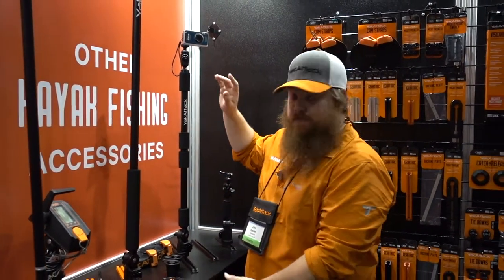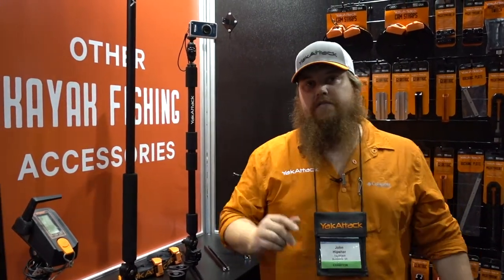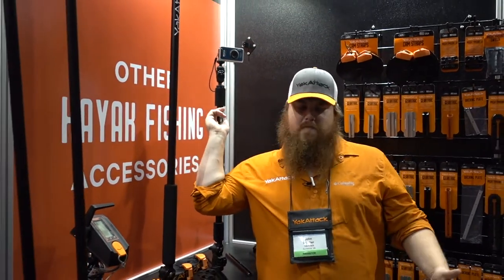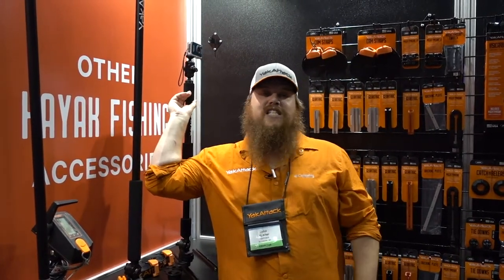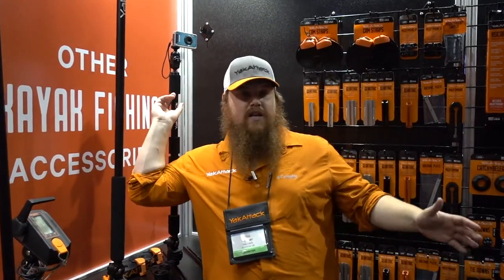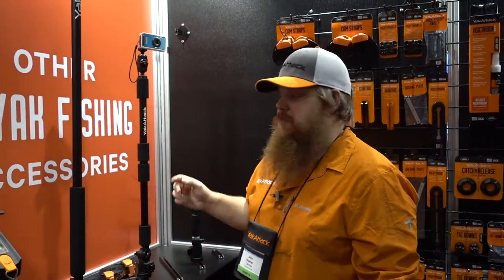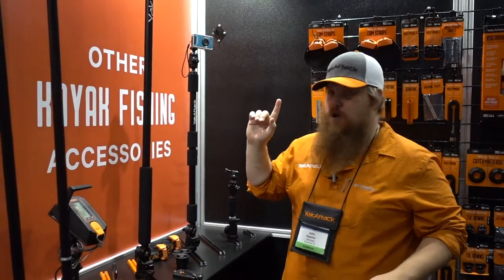Moving to the second one — this is going to be our panfish pro. The big variation here is it's a little bit taller. It still features the lock and load base and the articulating pivot at the bottom of the shaft. Similar to the original panfish, this is typically going to be mounted behind me — within reach so I can reach back. If I'm pitching or casting in one direction, I can easily pan it without having to get to the lock and load base — just grab the top of the shaft and pick where you want to aim. Whether you're casting a different direction or your buddy hooks into a good fish, you can easily pan it and get the shot in the framing that you want. The panfish pro comes in at $100.